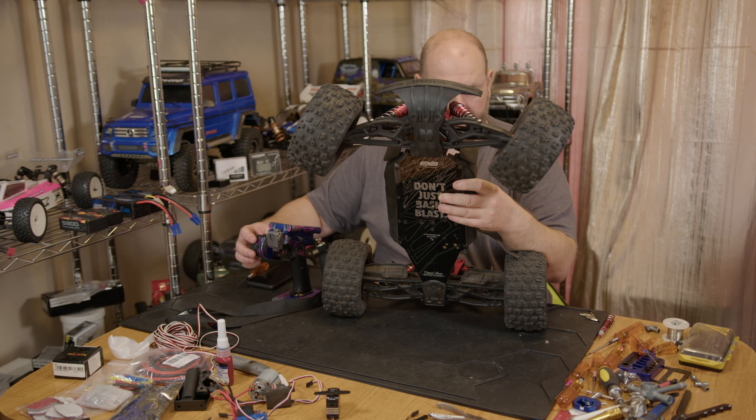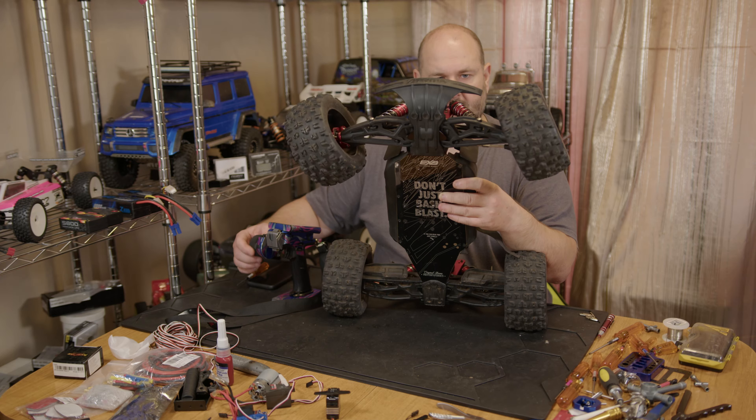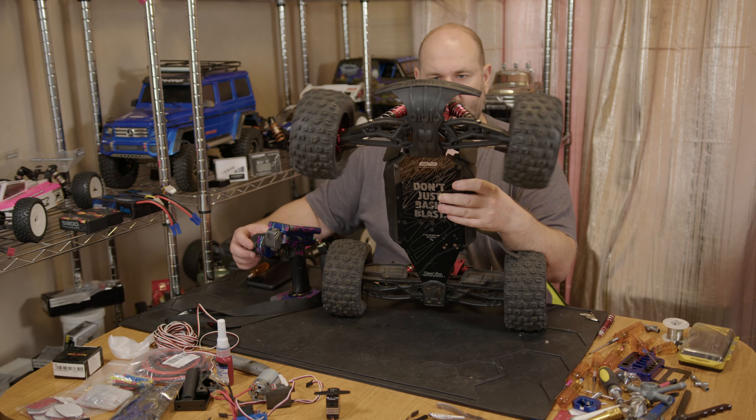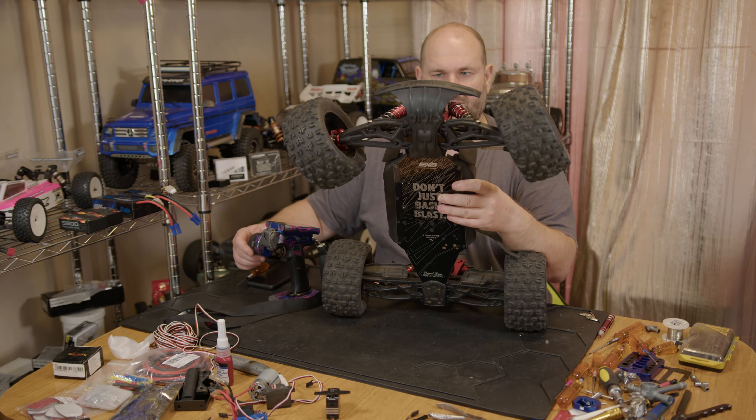Hi YouTube, welcome back to WTFRC Cars. We're going to fix this RaceStar BLS7146HV little brushless servo — it's red, so it's going to match the AXB, and that's where it's going to live.